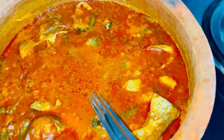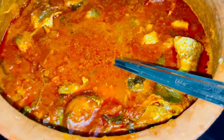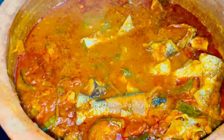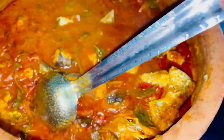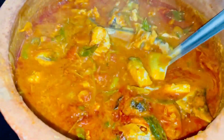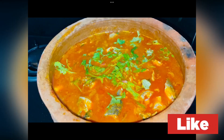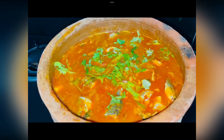Let's add the curry in the pan and add the curry. If you like this video, please share, like, and comment. I hope you will see the next video.